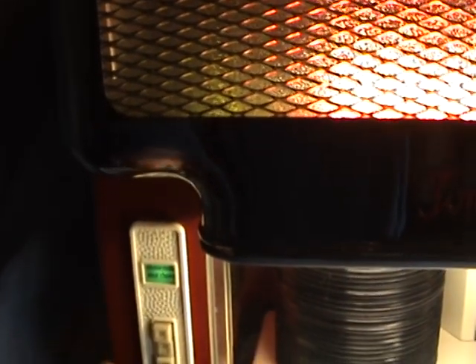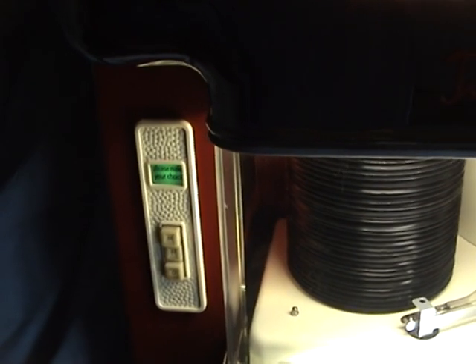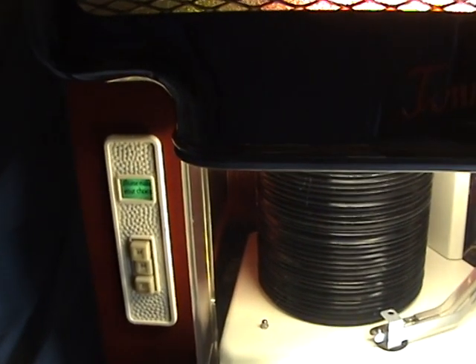Going over to the jukebox to point out a few more features: there's the coin entry there, and on this side you've got the light showing 'please make your choice.' The buttons below it are tone correction buttons — basically a treble control that lets you alter the sound of the jukebox.